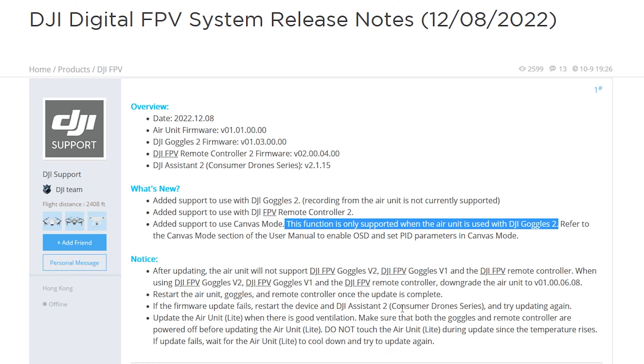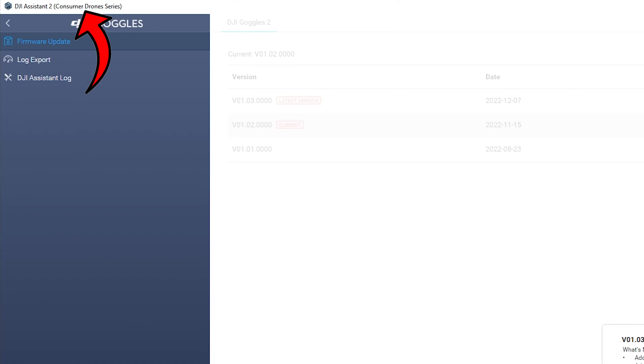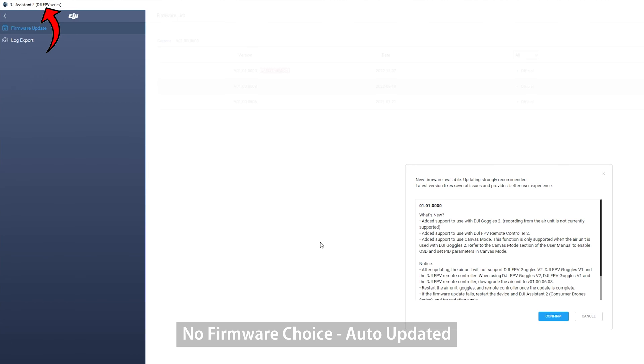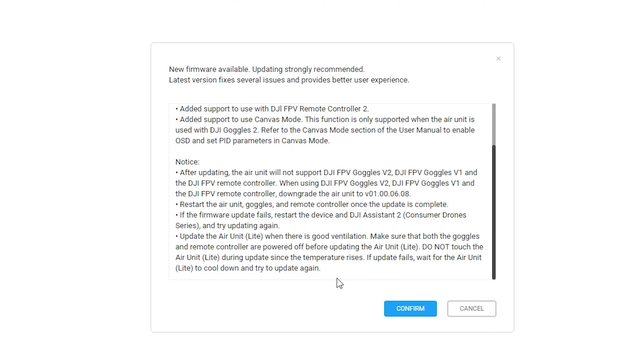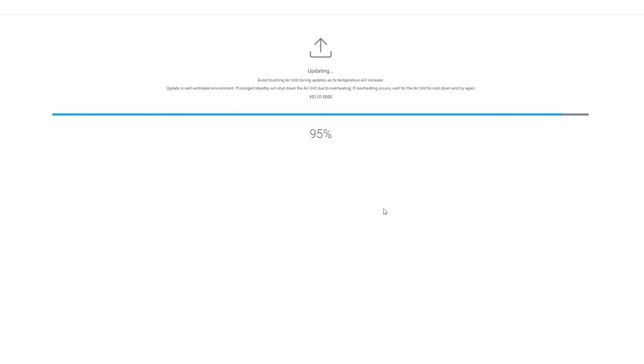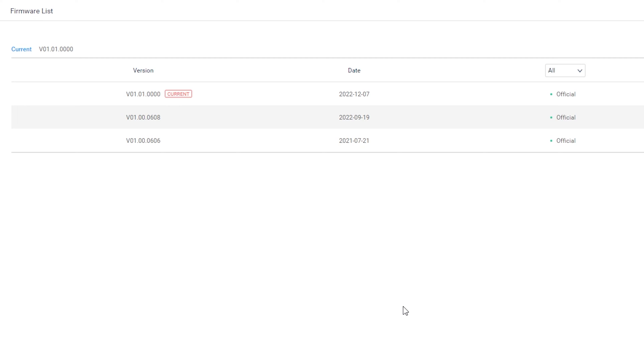The rest of the notes cover typical overheating and so forth. To do the updates: to update the Goggles 2 along with the Remote Controller 2 you are going to use the consumer drone series version of DJI Assistant 2. And then to update the Vista, you switch over to the DJI FPV series version of Assistant 2. Now that both are done, let's go ahead and take a look at what we actually see within the Goggles 2 when we are in Vista mode.